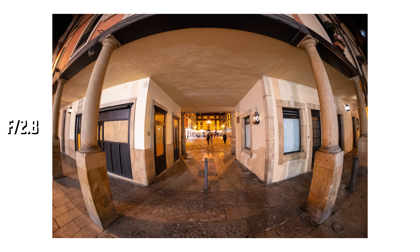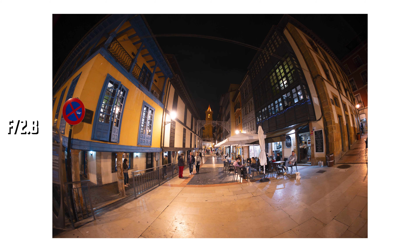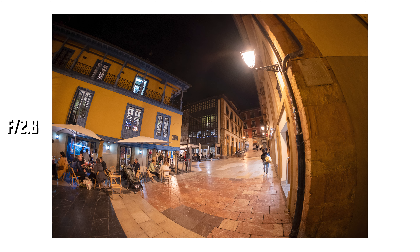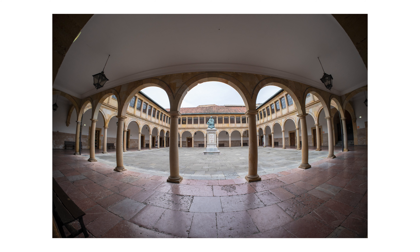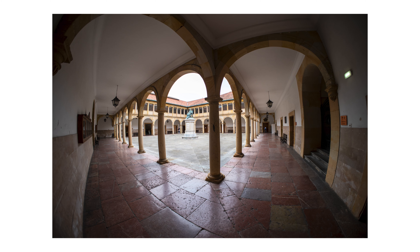The image quality is great starting from f2.8. The center of the frame has good detail in the center and mid-frame, with the same for contrast. The far corners are a bit soft, but the very far corners being soft is good in my opinion for a lens like this. If you stop down to f4, you get a bit more contrast in the center and corners. Stopping down further improves image quality in the corners overall.